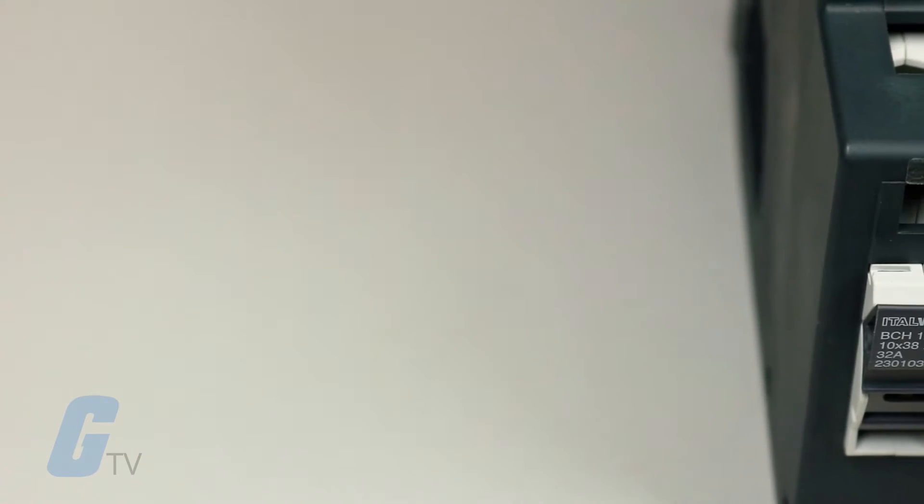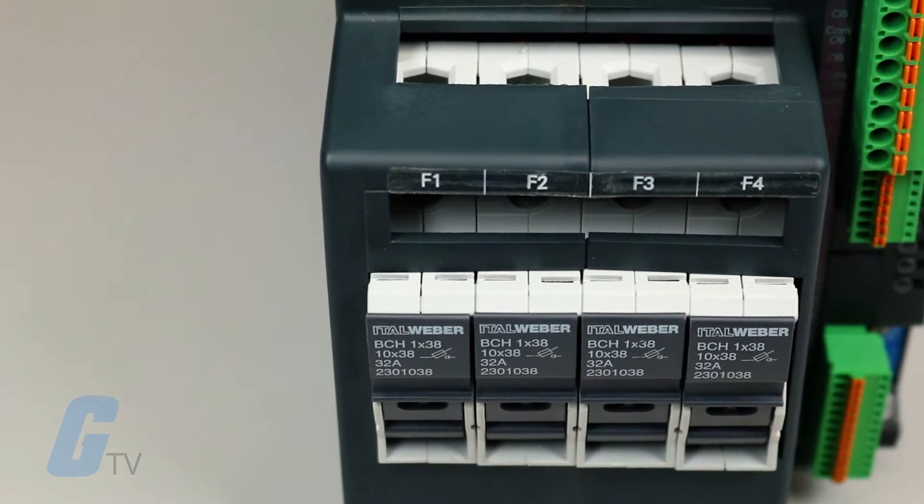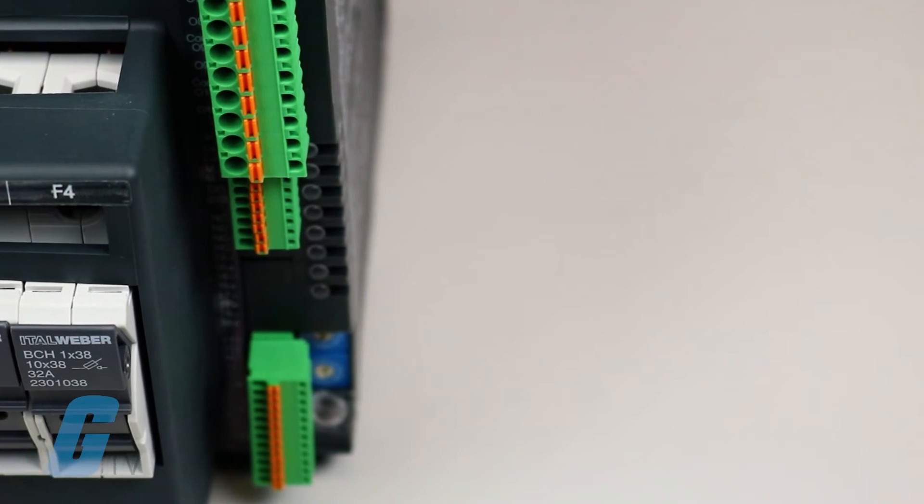The GFX4 also consists of a power management unit, analog and digital inputs and outputs, standard digital communication, and integrated solid-state relays.